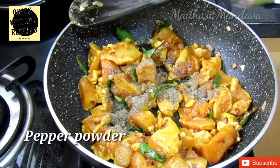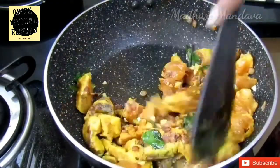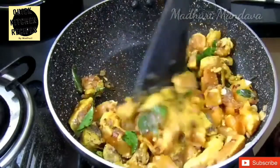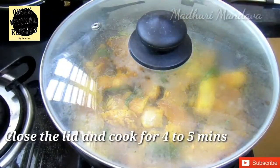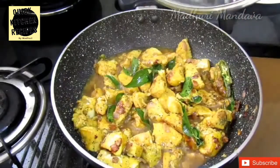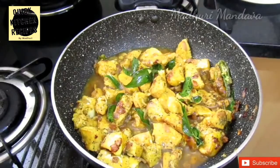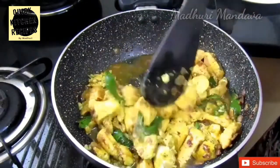Now add pepper powder. Add a little bit of pepper powder. Cook for 4 to 5 minutes.